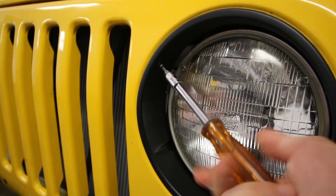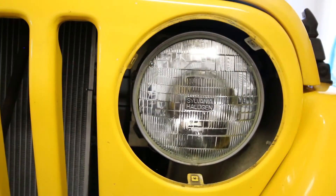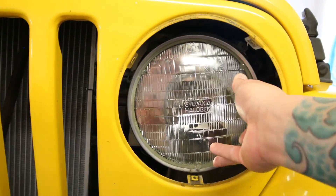To remove the stock halogen light, you'll first have to remove the headlight bezel. To do this, use a Torx T15 and pop out the three screws that hold in the bezel. Once you have it removed, remove the four T15 bolts that secure the headlight ring into place.